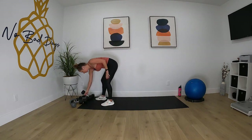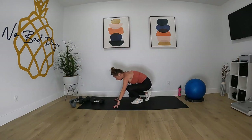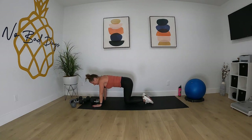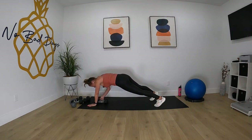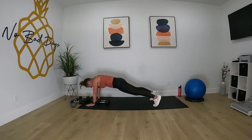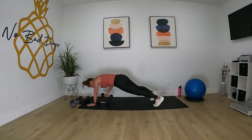We're going to get down into our renegade row in plank. Put your hands on either side of those dumbbells, get into plank position, you'll row one at a time. If you can't do this, just hold a plank. The challenge is to keep your butt in a plank position all the way parallel with the floor and not rock at the hips too much.